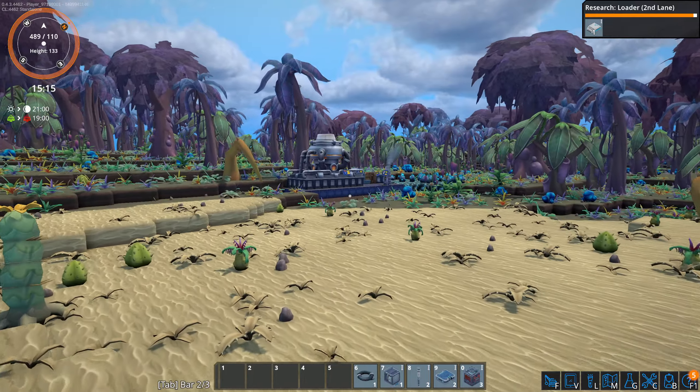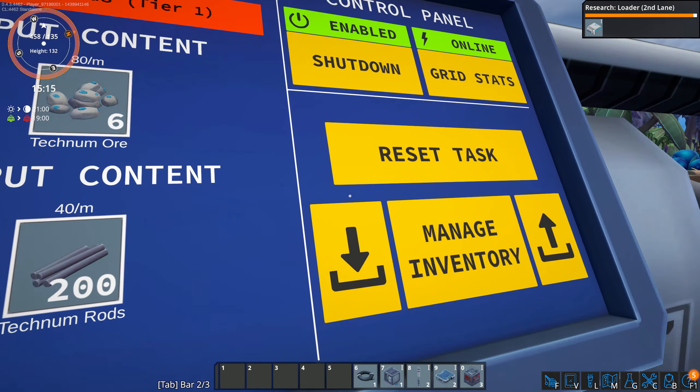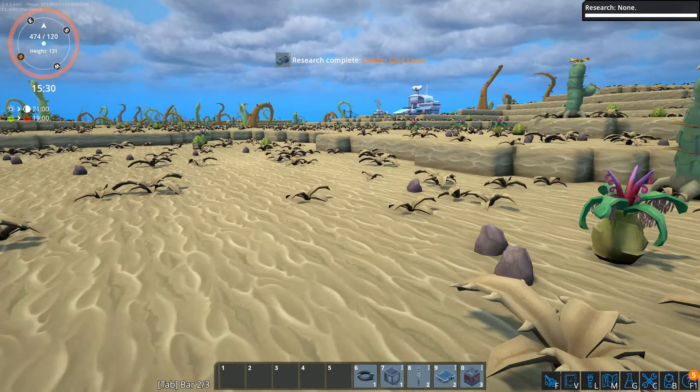I just kind of wanted to throw another video out on this one, give it a little bit of coverage. Research complete: second loader lane.